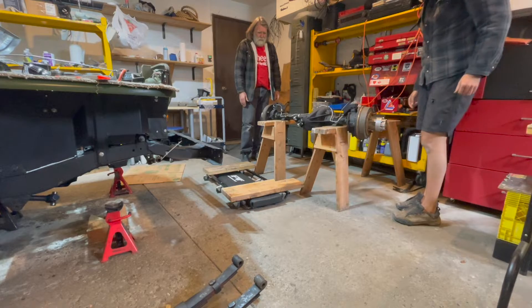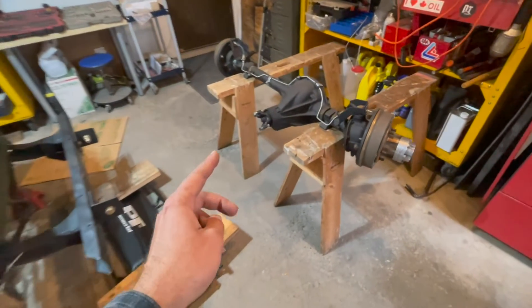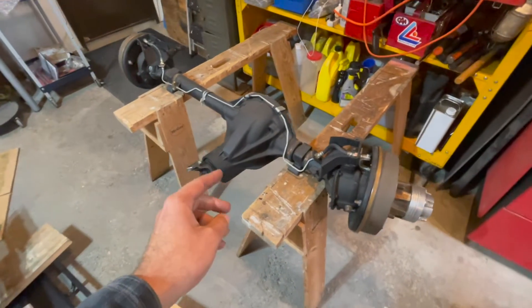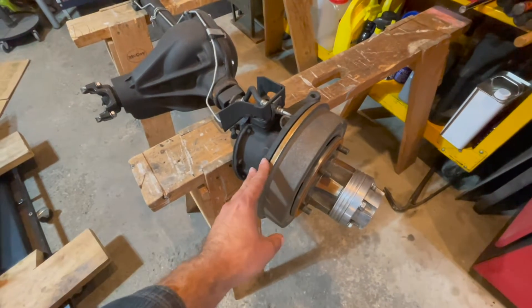Looks like we can start tearing apart — look at the knuckles. We have the axle onto two horses and now we can take apart the knuckles, get the brake drums off, and see what's happening in here.